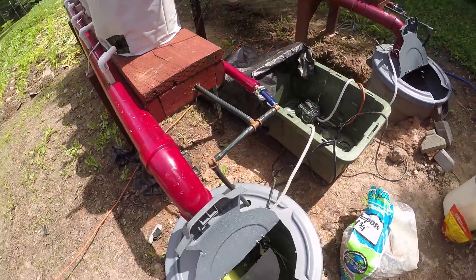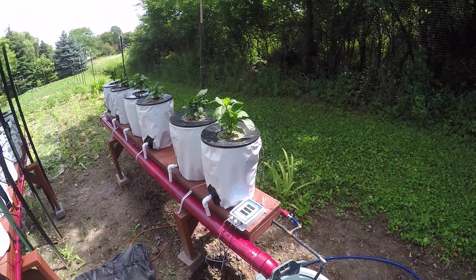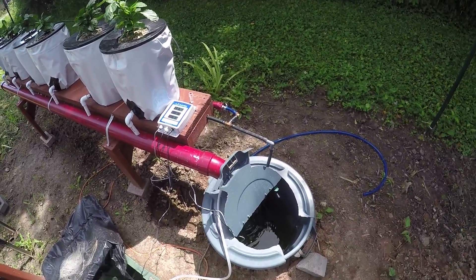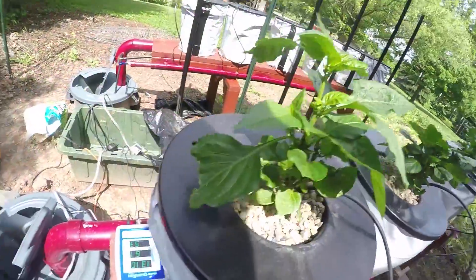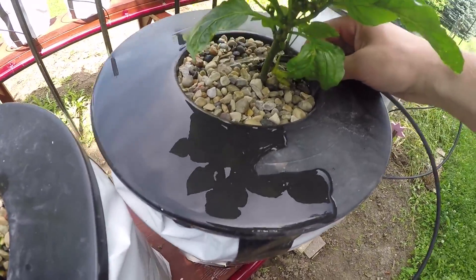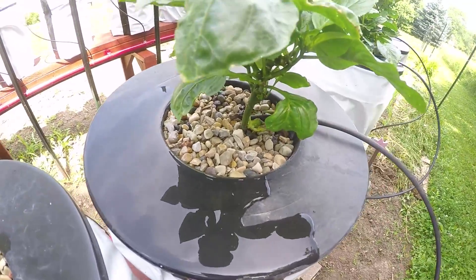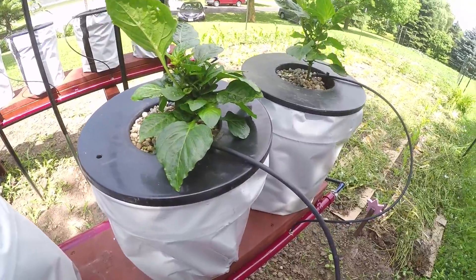Now let's go to my bell pepper system. This runs the exact same way as the tomato system — I wanted them identical. Same air pump and water pump, or close to it. The bell pepper plants look pretty healthy. If you peek inside you can see some roots popping out — nice healthy white roots slowly coming along. I also caught a leak over here: a dripper hose was spraying sideways and soaking the bucket, leaking water out — glad I caught that. These also have bricks in them to keep them placed down in case wind comes up.